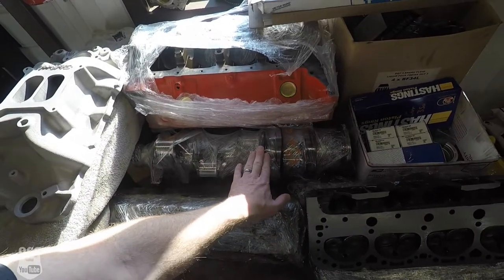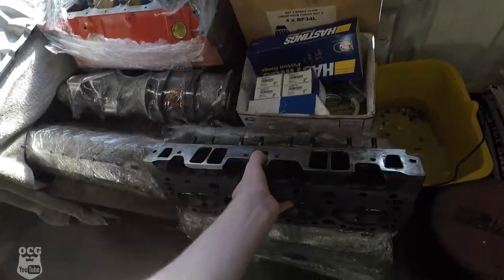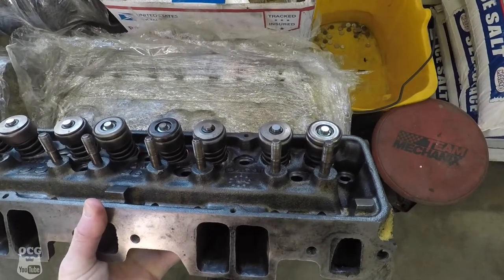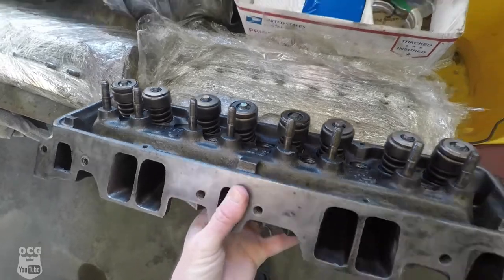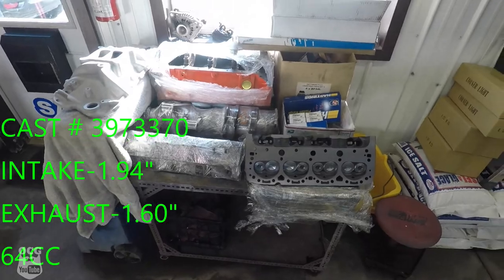We've also had the crank polished. When we flip the heads over we can see all new valve seals and the valve springs look new as well. These are the 370 heads and I'll pop the specs up on the screen.